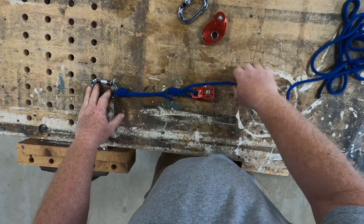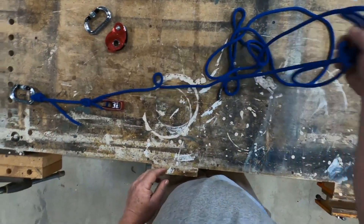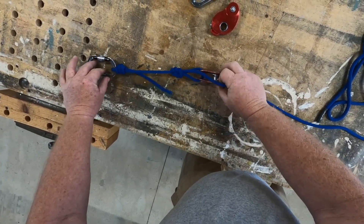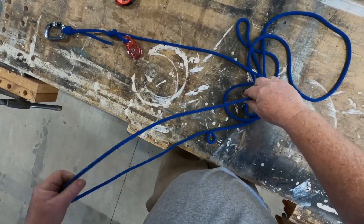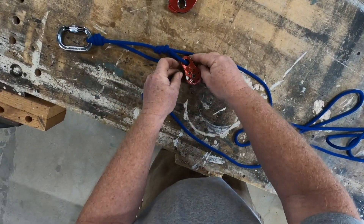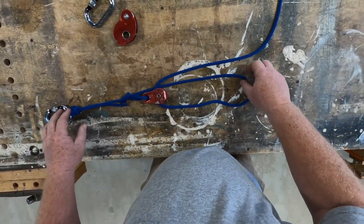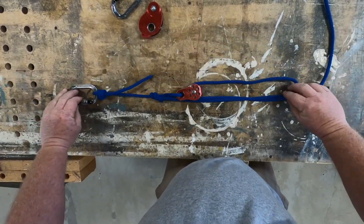Tighten it up, pull the slack out, set your knot with the gate opening in that configuration. We're halfway there — we've got these two components in place. Now we're going to take the rest of our cordage, make a loop for the bottom of our mechanical advantage system, find the end, and thread it through the pulley.